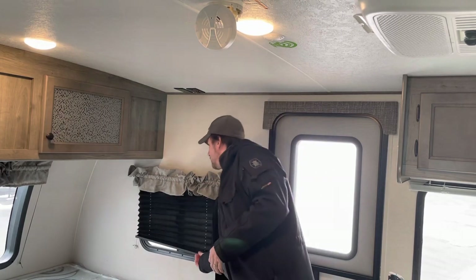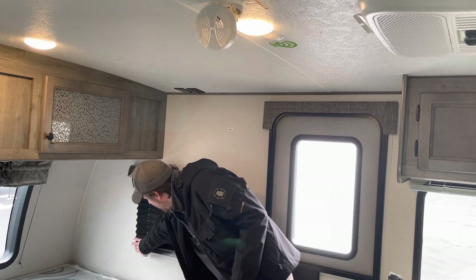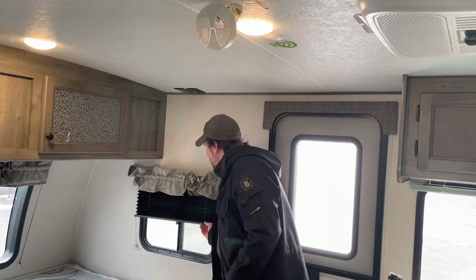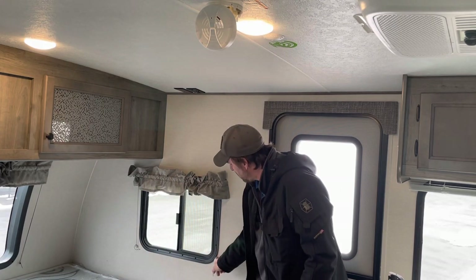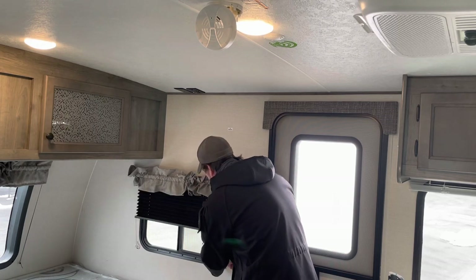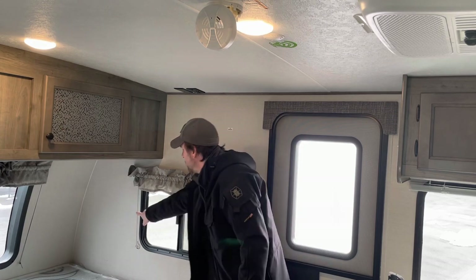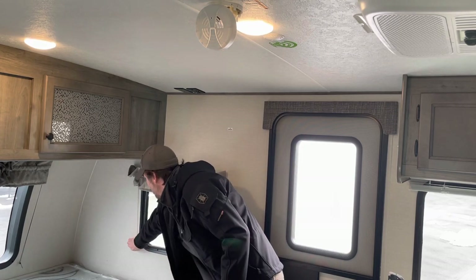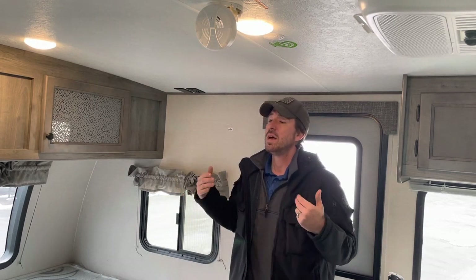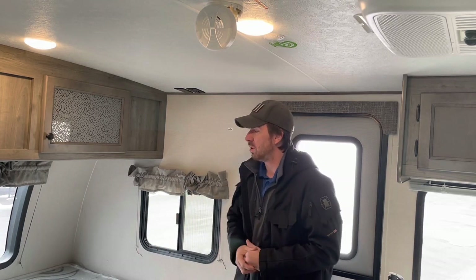You do have blinds throughout this entire unit. There are little sewing-bobbin-looking devices at the bottom on either side. If you have a blind that's sagging or leaning, grab the string and put a twist on it, or twist the bobbin itself to make the strings tighter and keep that side of the blind up. Strings do stretch over time and these little plastic bobbins are how we solve that problem.